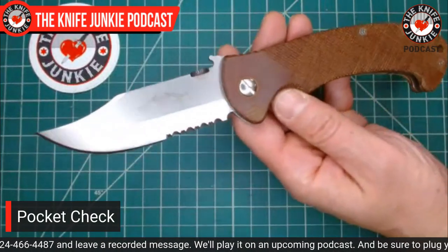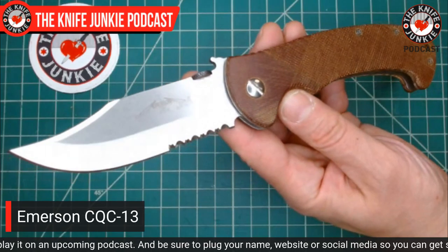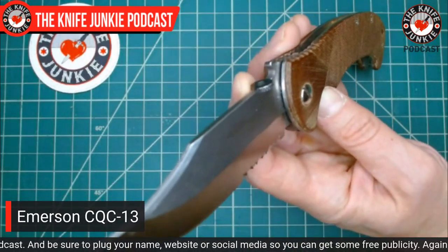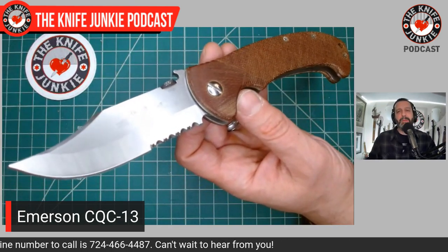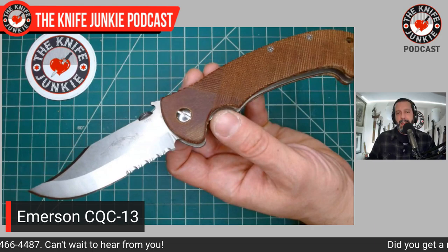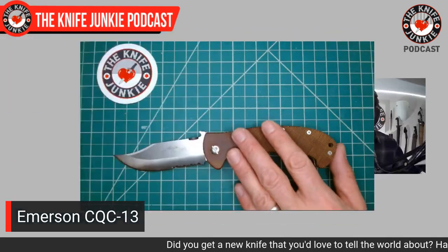First up in my right front pocket — since this past weekend when I went to Mount Vernon — I've been carrying this a lot. This is my oldie but goodie, the Emerson CQC-13, partially serrated, made in 2013. The scales are from Vantage Point Knife Works, formerly known as Blades and Such, that's Tom Engelson on Instagram. I actually have a little project coming up for Tom.